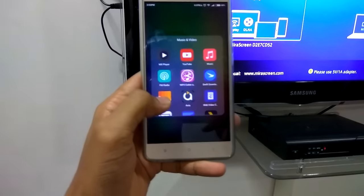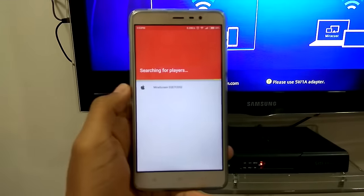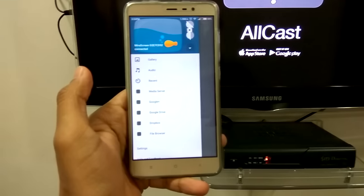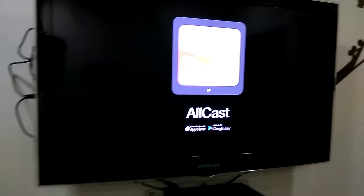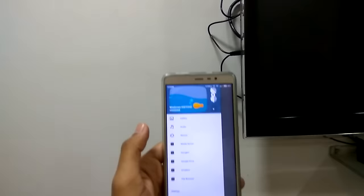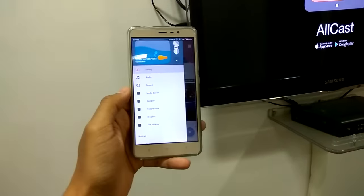For example, on my Xiaomi I don't have a DLNA built-in app, so I installed another app called AllCast — you can get it on the Play Store. Once you open that app, it will show you the mirror screen. You can select any one. I'm selecting this one, and as soon as I connect, I get this option. On my screen it's showing the AllCast logo.